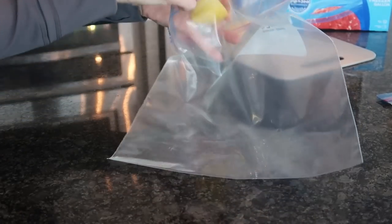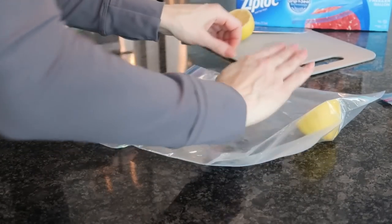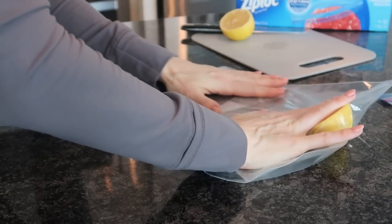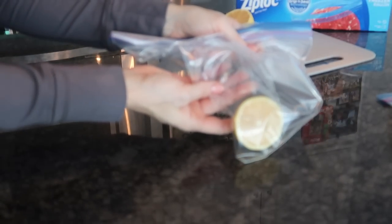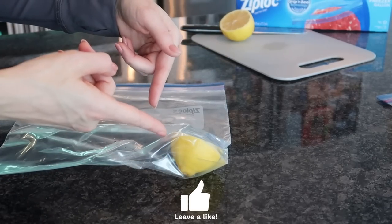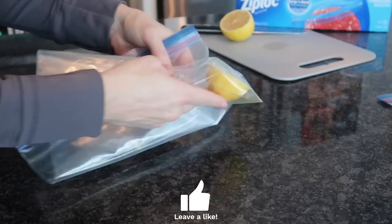Or let's just say you had a lemon — granted you wouldn't use this large of a bag. You pop it in there, again trying to get all the air out by pressing and doing this, then quickly sealing the bag. But you can see here there's still a decent amount of air trapped inside the bag. I'm going to show you a way to seal your Ziploc bags correctly that's going to keep your food fresher for longer.